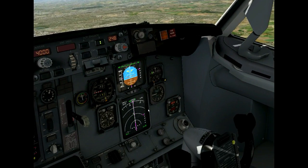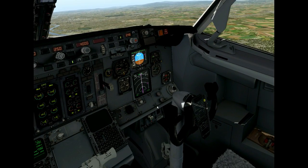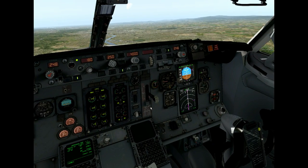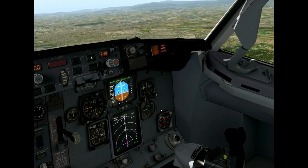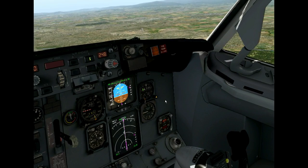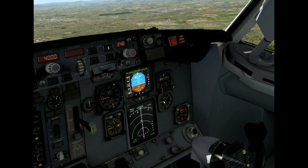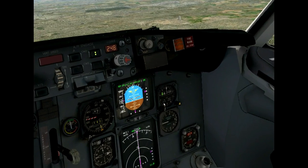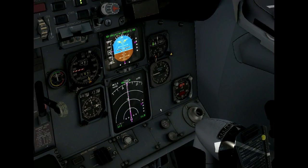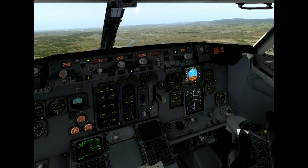Here we see the glideslope come in. And the smart pilot thinks he's got everything covered — this little malfunction, not a big deal. I'll just fly my approach and then send the mechanics in to fix the problem. The runway might be wet, but I have my anti-skid and my autobrake. Everything is working fine. But now, as you see, things will happen when the glideslope captures. I'll zoom out a little so you can see what's going to happen.